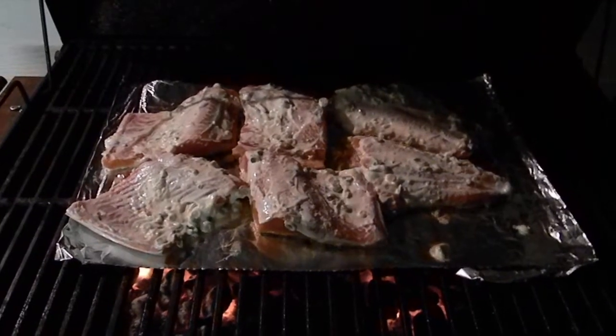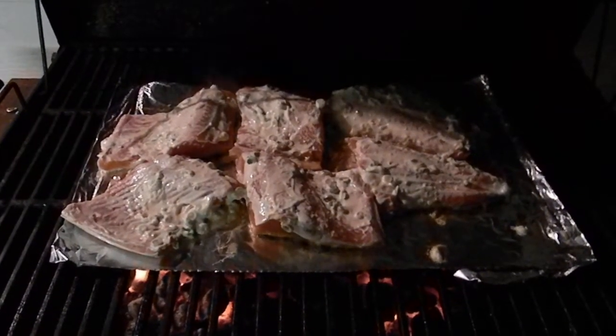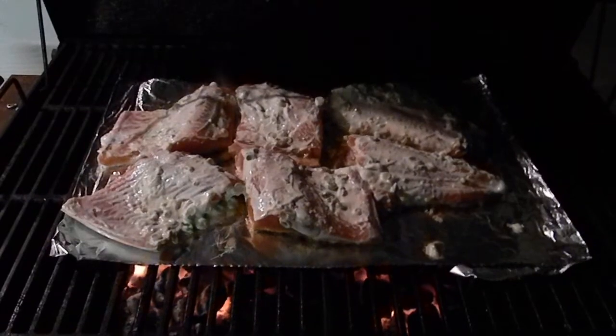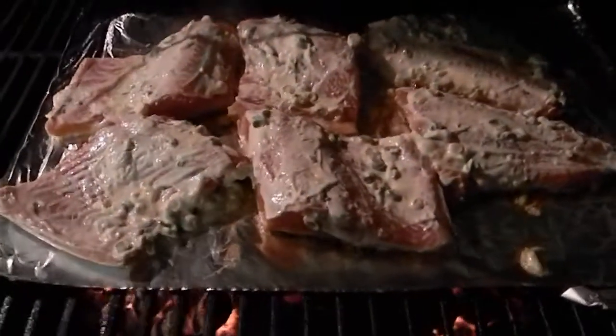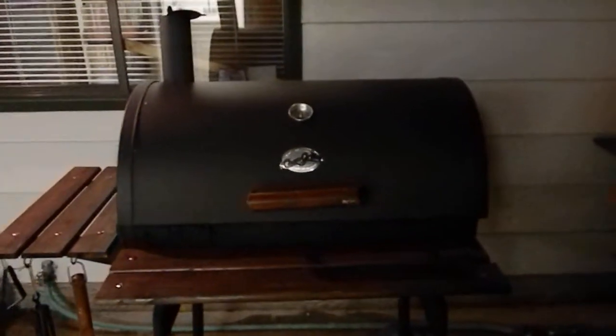So we're gonna barbecue this up and have a garden salad and some corn, and we'll be set. We're going fishing tomorrow morning — caught two today and got some eggs out of the deal, so I'll be drifting eggs tomorrow. Anyway, good stuff sizzling away in my barbecue. I bought this last year and we just used the heck out of it. Have a good night, guys!